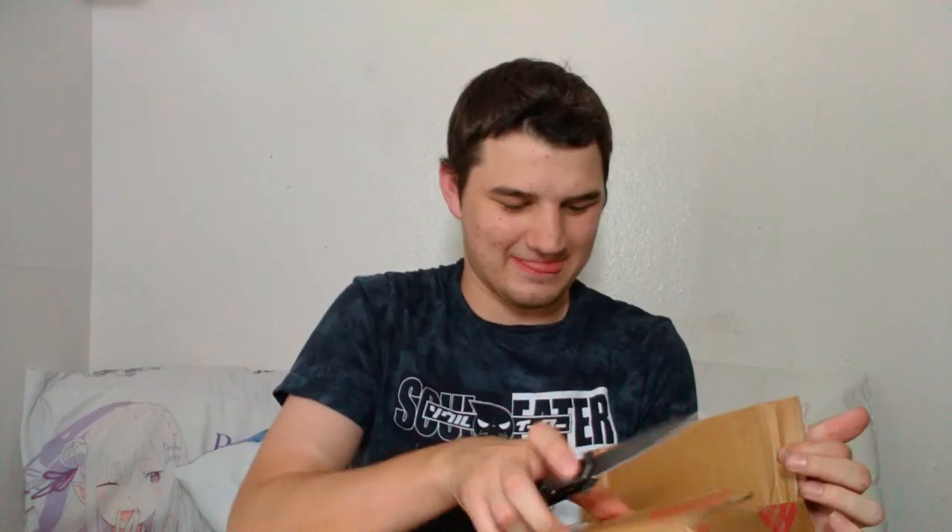Hey y'all, DK here. I just got a package from BBTS. Let's see what we got. This is already open. Oh yes, I have been very excited about this. This is the Otherworlder series 21, I believe. This is the Demon Lord Rimuru.